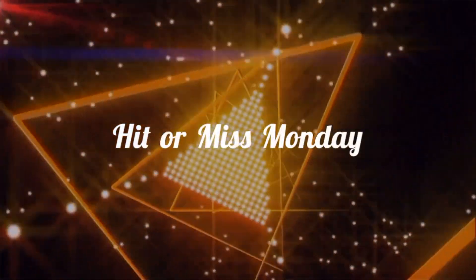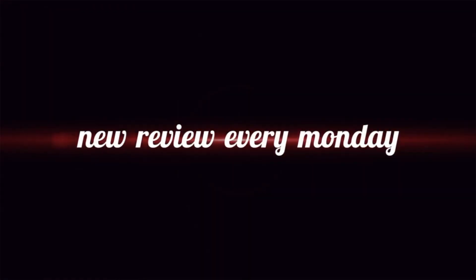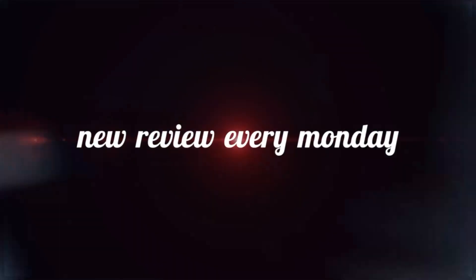Hello my friends, welcome back to another hit or miss Monday. In today's video I'm going to try something completely different - I have ordered some things from Light in the Box and we're going to try it out today.